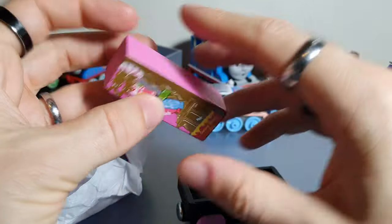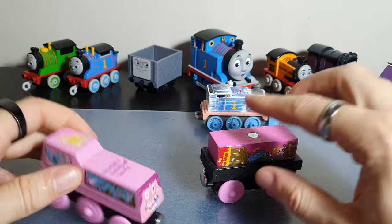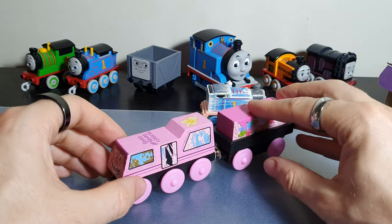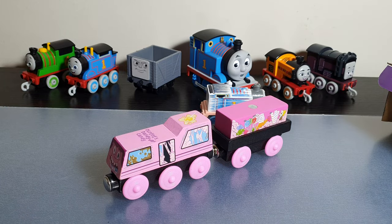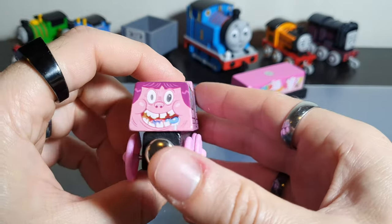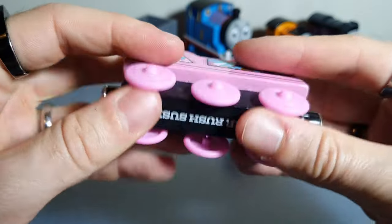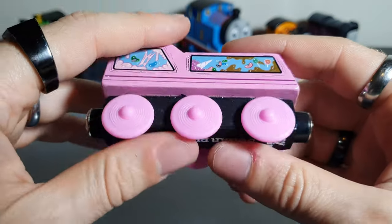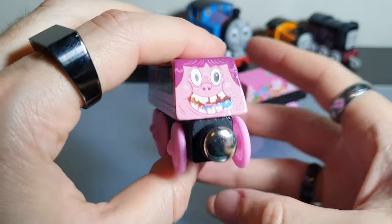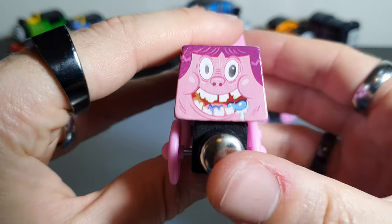We're gonna do this all live — why not — for the first one in this series that we are going to review. All right, so that is all put together — this is Sugar Rush Susie. Now we get to the in-hand appraisal. The first thing I want to say is that yeah, this is all wood — the top part is wood and the bottom part is wood. Obviously the wheels are plastic, but it's all wood, which gives it a really nice feeling.